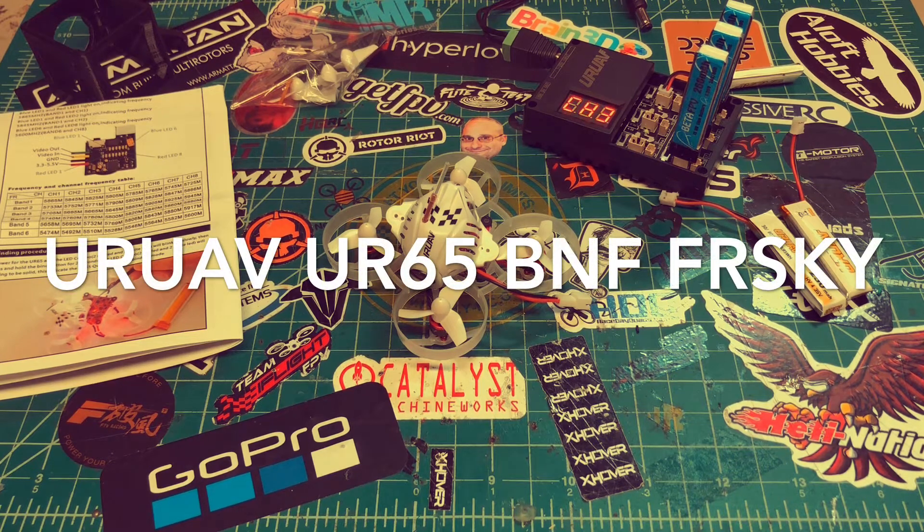What's up YouTube, back here again with another video. Today we are going to get into a bind and fly. If you've been watching my channel for a while, the last bind and fly I did was the BabyHawk R, and before that was the Diatone Dust X58.